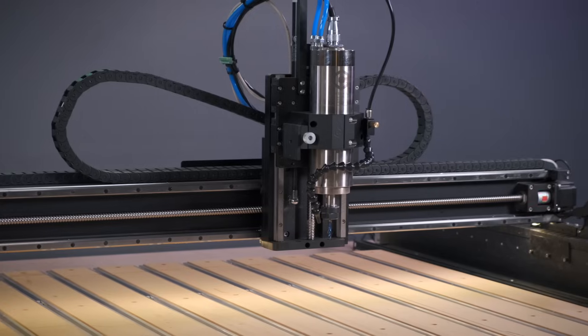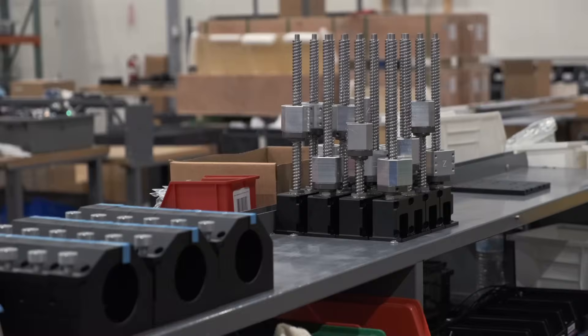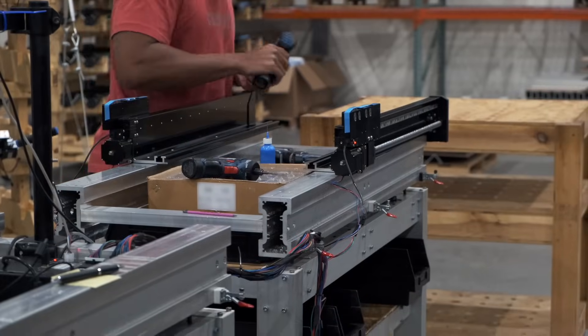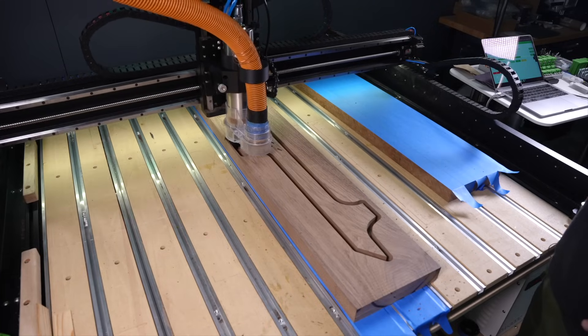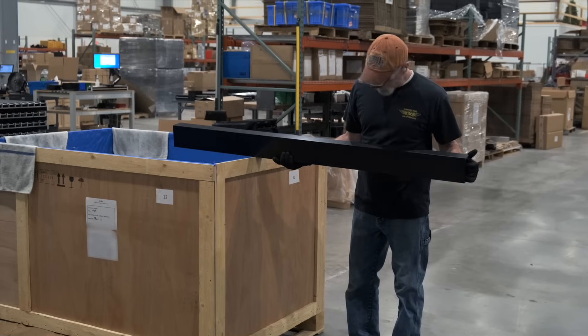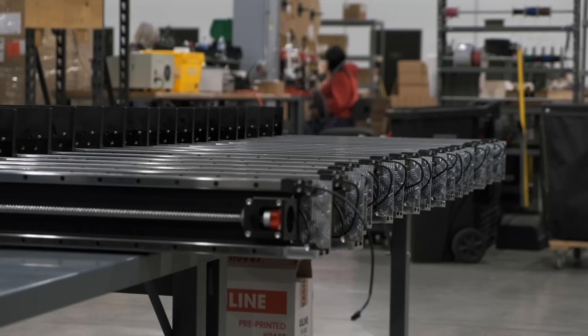A CNC machine is, at its core, just some metal, motors, and electronics. These items aren't by themselves remarkable, but if you combine them together just right and pair them with thoughtful software, the result becomes a tool that can create nearly anything. This is the magic of manufacturing — using industrial capacity to transform raw materials and inputs into something greater than the sum of its parts.